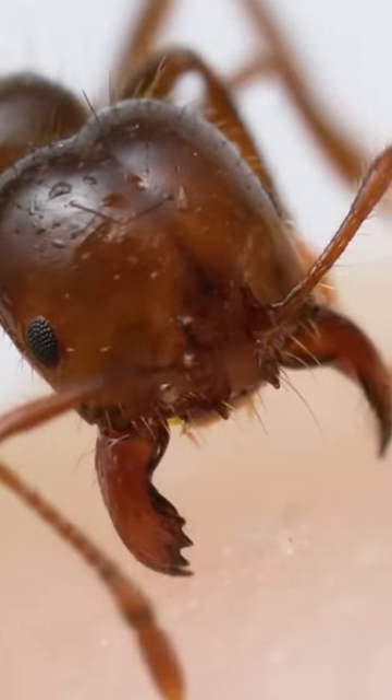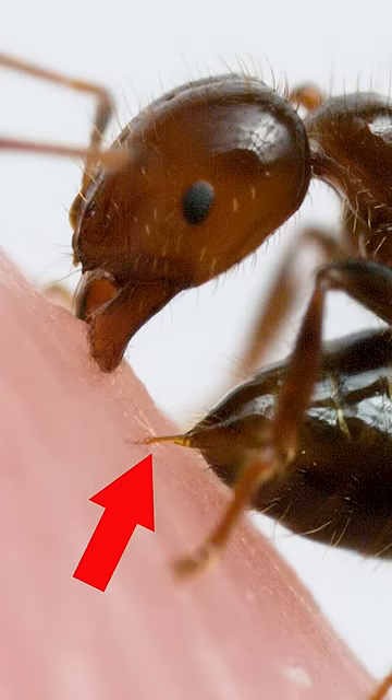This is what it looks like when you get bitten by an ant. This fire ant is sinking its mandibles into my finger, but with small ants like these, you don't really feel this part. It doesn't hurt.